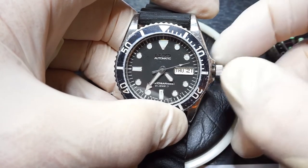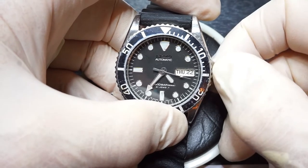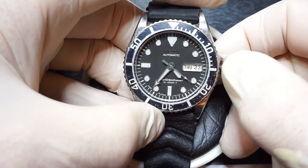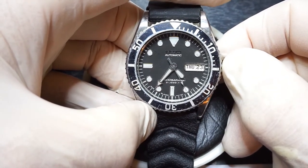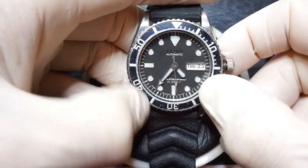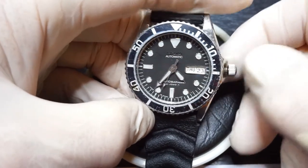And going up on the front in a clockwise direction changes the date. Don't do this between 10 and 2, so 10pm and 2am. If you do know it's 12 midday, that's okay. To be safe, do it between 4 o'clock and 8 o'clock — otherwise you can break the quick set date feature.